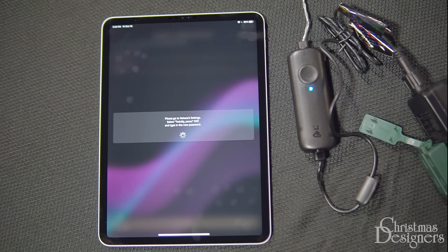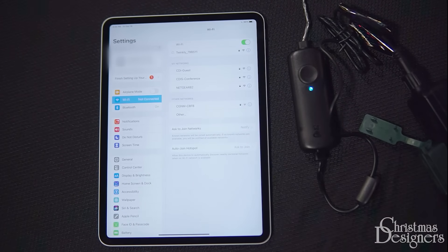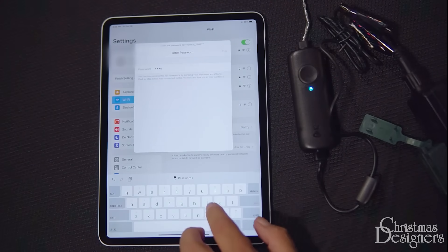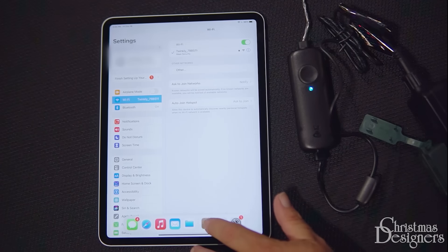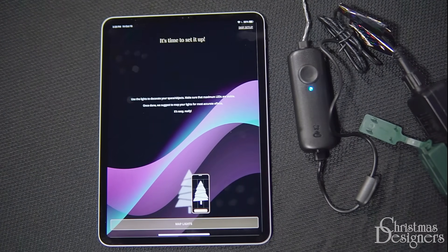Now let's go back to our Wi-Fi settings as it's kicked us out. We'll input the new password here and hit return. Now when we go back to our app, we're in the device and we can map our lights. You're all set now to enjoy your Twinkly lights.